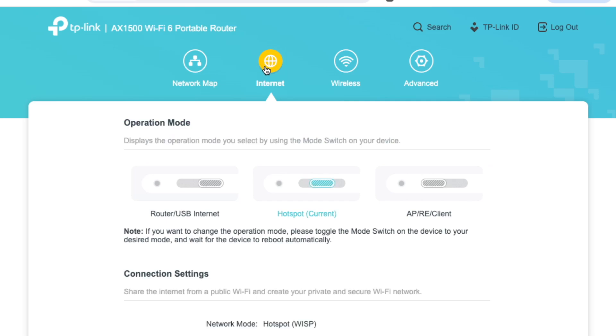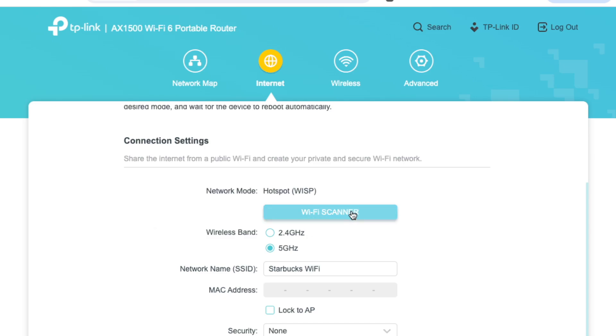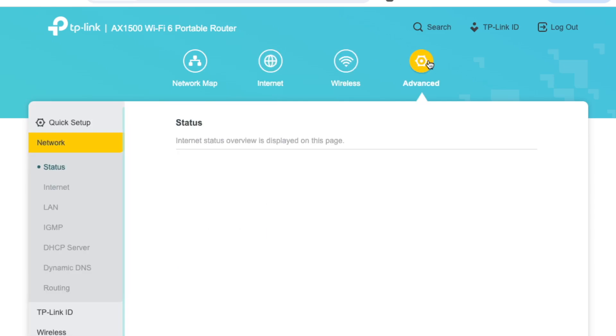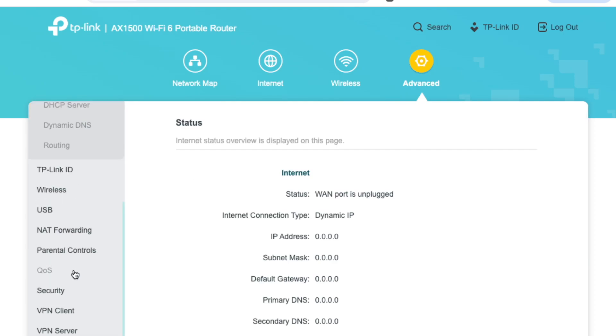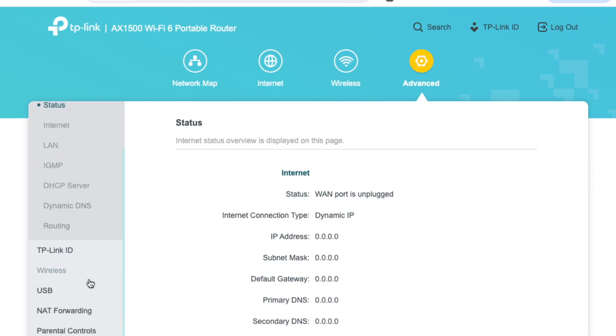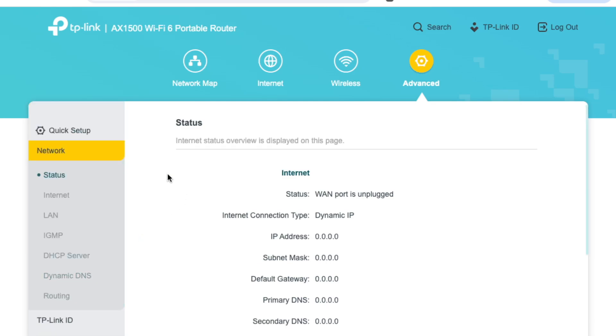We have the internet icon up here where we would connect to our internet connection. Let's say we're at a coffee shop — you'd use the Wi-Fi scanner, connect to the coffee shop network, and we're pretty much ready to go. Wireless is where we would configure our hotspot. And if we go into advanced settings, there are so many settings we can configure, including our firewall, VPN service, and even parental controls. It's a pretty intuitive interface, and I like it just as much as the GL-iNet one.